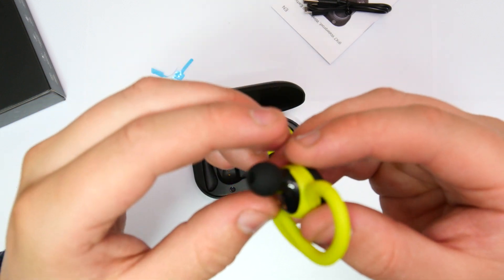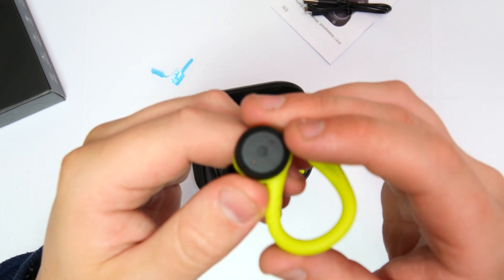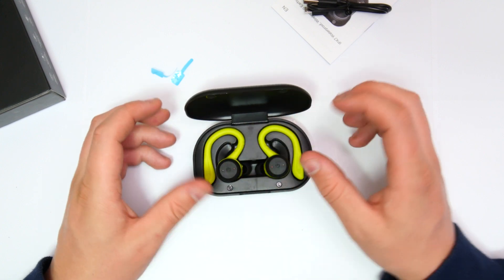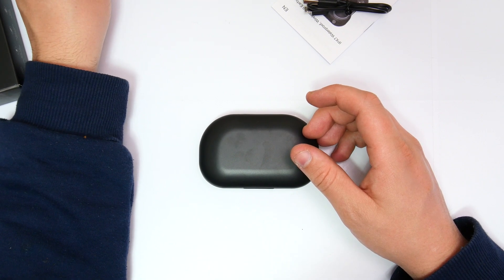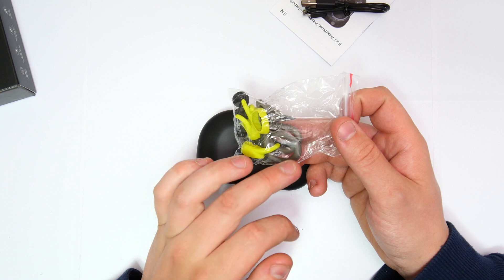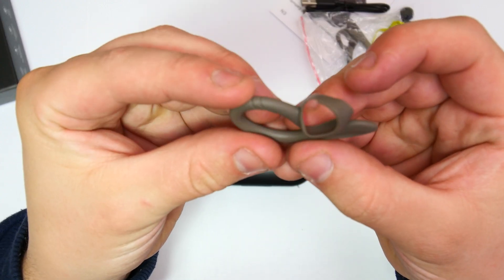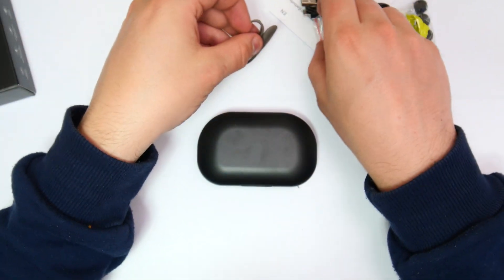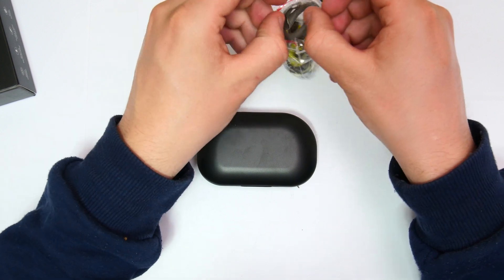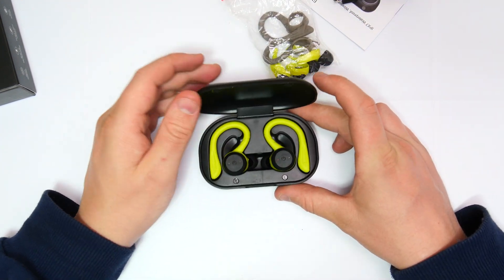I'm definitely going to be doing some audio quality tests to see roughly how they sound. I can't exactly convey to you guys how it's going to sound through the video, but I am extremely happy with the way they've performed already. They are very aesthetically pleasing, especially when it comes to the extra ear tips and color scheme. If you want to go from a lime green or a dark gray - I'll get one of them out so you can see them a little bit more clearly. We have more of a dark gray, or I think it's more of a light brown color.